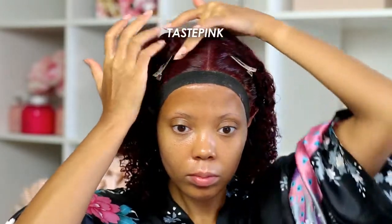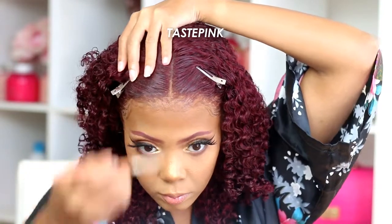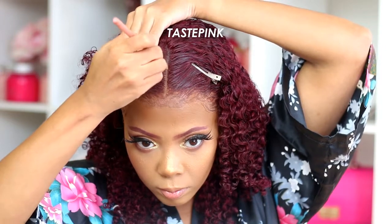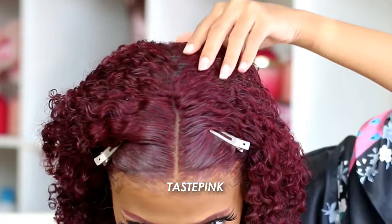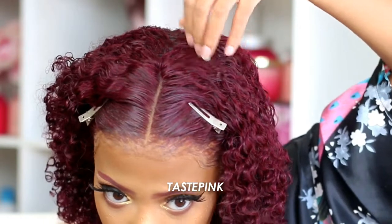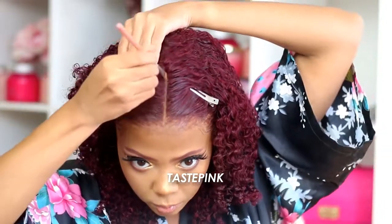I'm going in with Wet n Wild Photo Focus Foundation on the part to make it pop and look super realistic. I did want to point out that this is a 13 by 4 lace frontal wig, and the hair in the crown is a little thinner than I'd like — you can actually see the wefts. My advice would be to either add more volume to each weft or add more tracks in the crown, and just be careful when parting the hair in the middle.